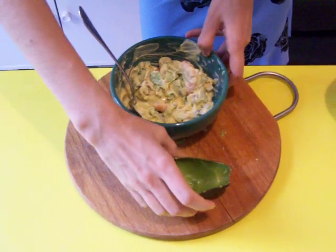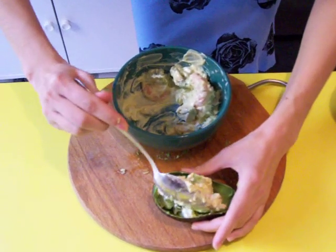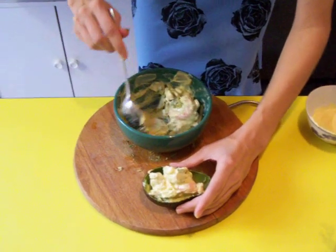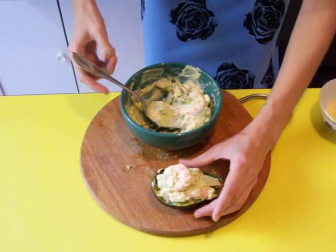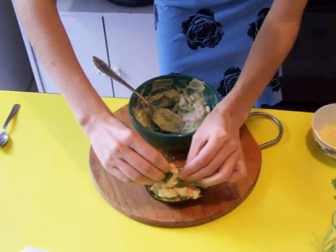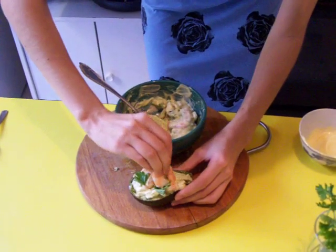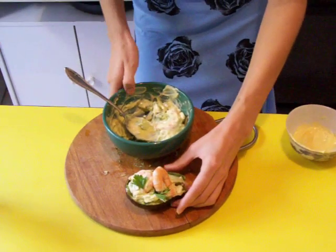Then you take the avocado skin and go back in — you serve the filling inside the skin. You decorate with a little piece of parsley, for a nice contrast of color. And if you wish, add a piece of shrimp on top. It's ready to serve.